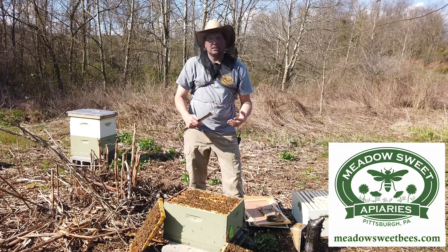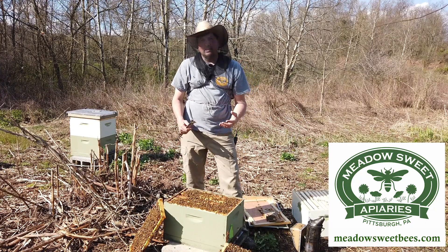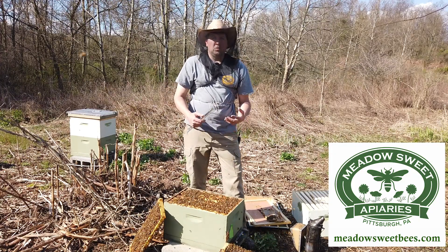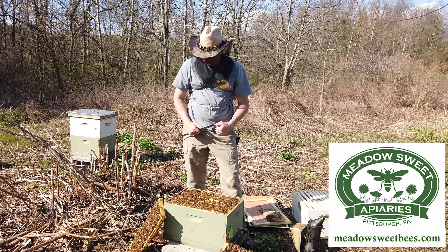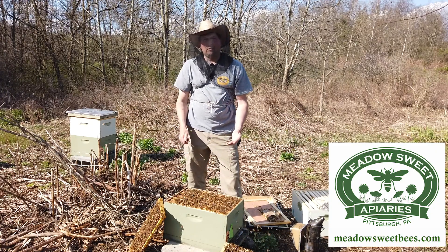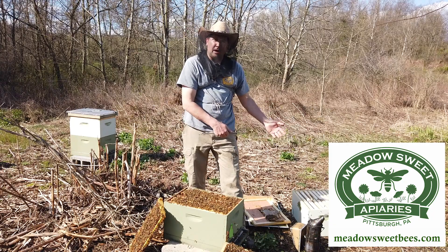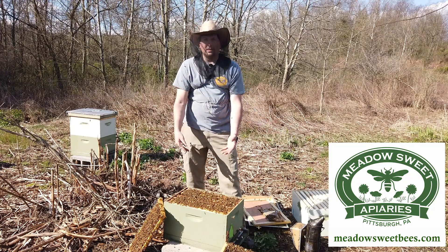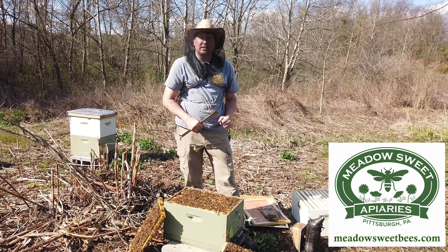My strategy, because these bees are so robust this early in the year and with swarm season potentially three weeks away, is to take advantage of the strength these bees have and have them draw out additional comb for me. That will allow me to take another box of bees off, produce a split, and continue on with single brood chamber management. So my goal here is to add a second deep hive body, allow them to draw out the additional frames, come back in a few weeks, harvest that box off, place a queen in that box, and now I've taken the strength of this colony, expanded it, and created two colonies out of one — reducing that swarm urge.